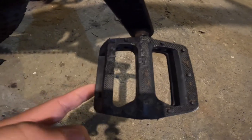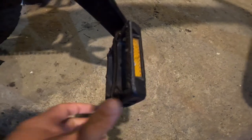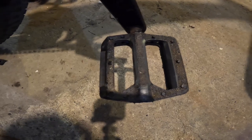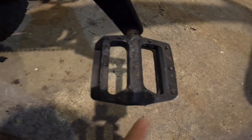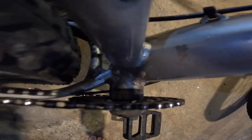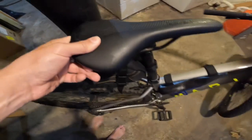The pedals are pretty decent — basically knockoff Race Face Chesters. There's nothing special to them, but when you're wearing any type of tennis shoe they grip your foot very well. I personally haven't found the need for clipless, even though I ride clipless on all my road bikes. They also have little reflectors in them — one of mine has popped out, but it's a nice touch.